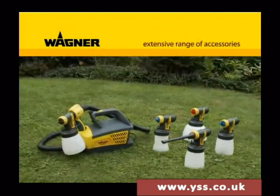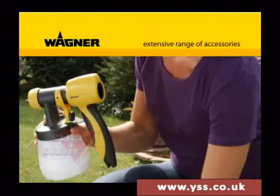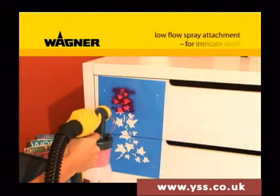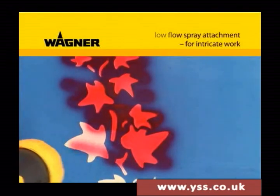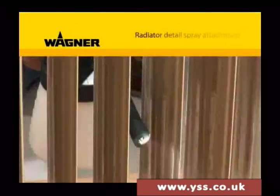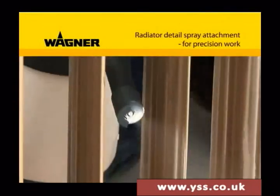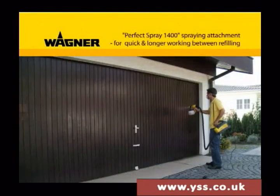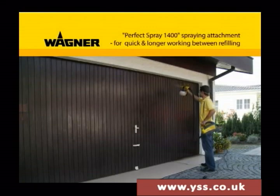A variety of spraying attachments are available as accessories for the W670, very easy to change thanks to Click and Paint. The low flow spraying attachment is especially suitable for intricate detail work. The radiator and detail spraying attachment is ideal for getting into hard-to-reach places. The Perfect Spray 400 attachment is available for larger projects and can spray large surfaces much quicker.